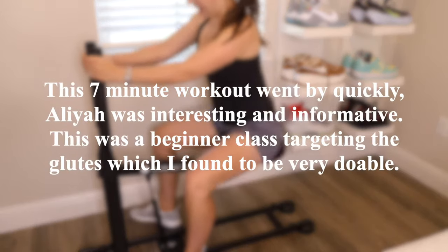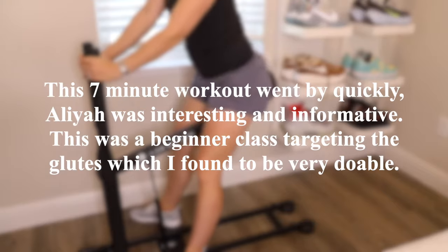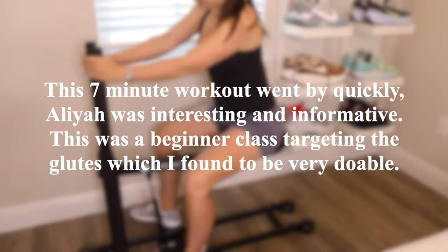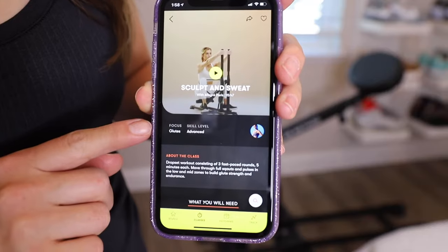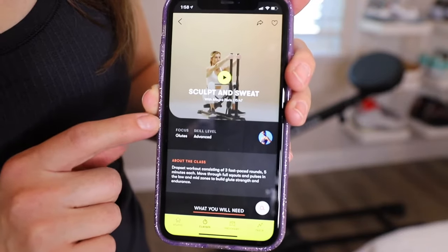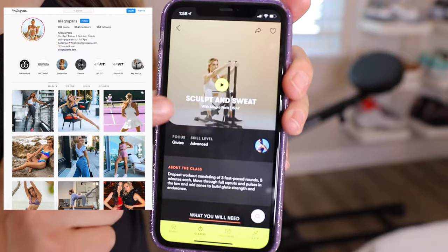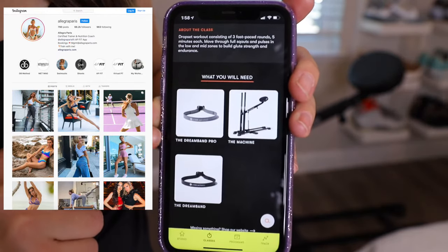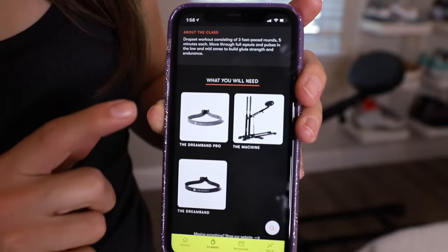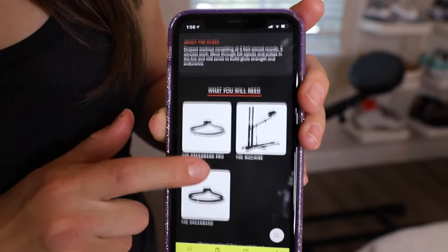The seven-minute workout went by quickly, and the instructor Aaliyah was interesting and informative. It was a beginner class targeting the glutes, which I found to be very doable. Next I'm going to try the sculpt and sweat class with instructor Allegra Paris. This workout is 15 minutes long, and on the app they show you what equipment you'll need — obviously the machine, and I also used the Dream Band Pro for this workout.